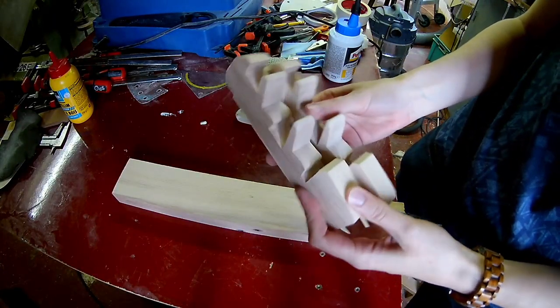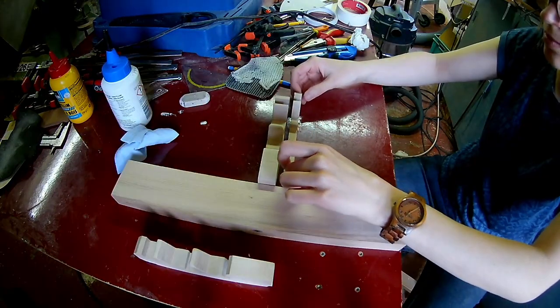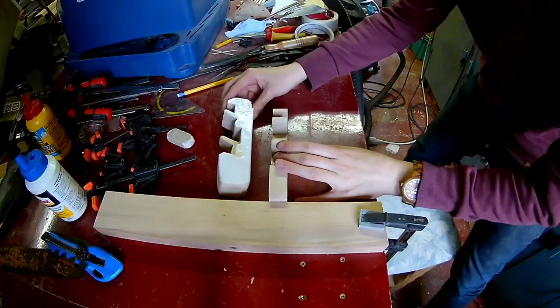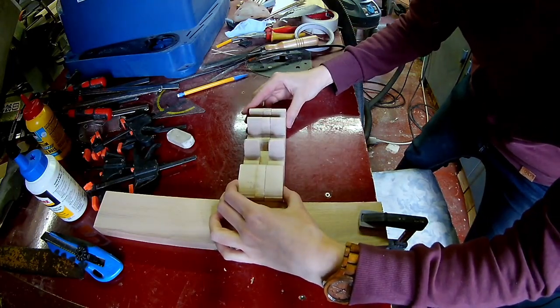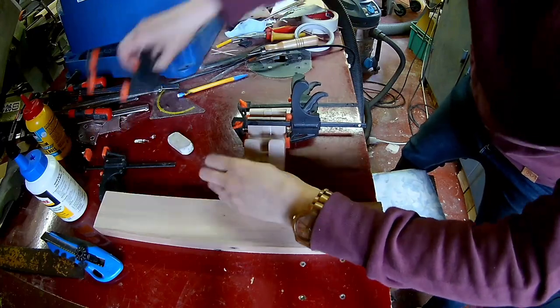Glue the middle layers together. I'm using wood glue. You can use some salt so it won't slip. I'm not always showing my clamps but use enough clamps on your projects.